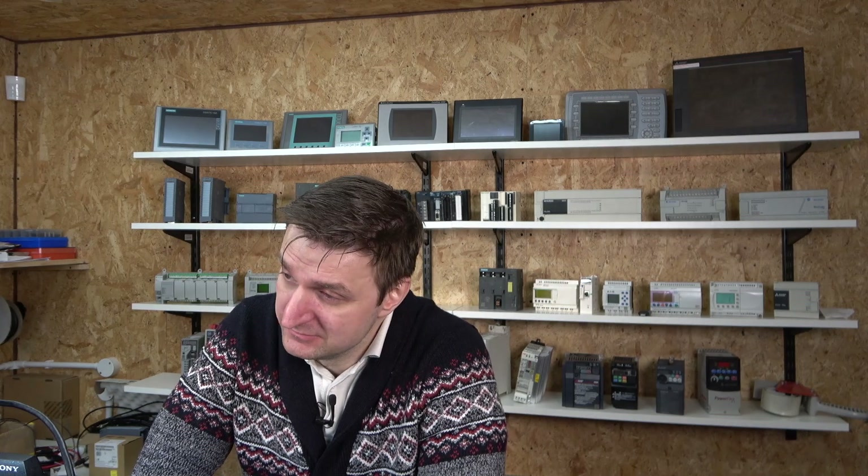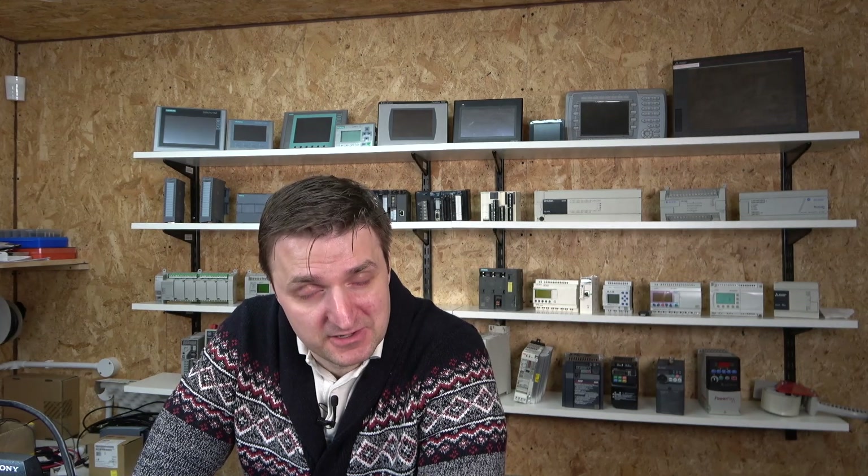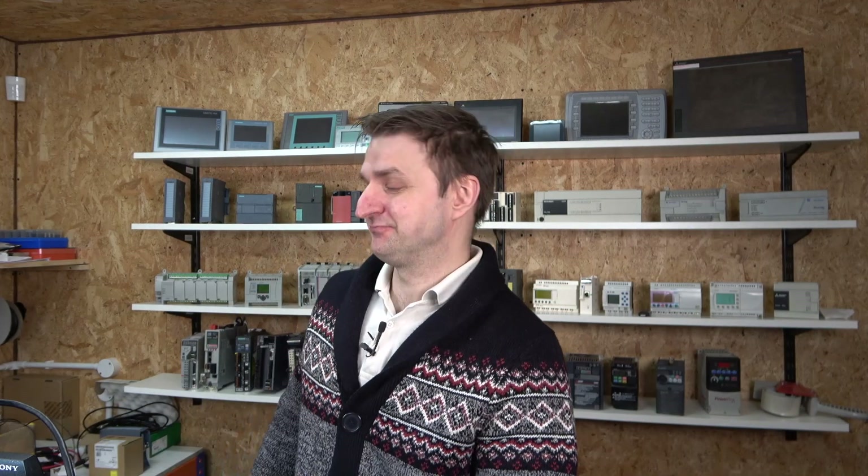Ladies and gentlemen, what a donkey mistake that was. As you can see from my thumbnail on YouTube, I made a fatal mistake to one of my PLCs when I was doing the testing. Boy oh boy, rarely do I make this — and I mean, I have made it before, I'm not gonna lie — but it's been a year since I've done that. And I did it.